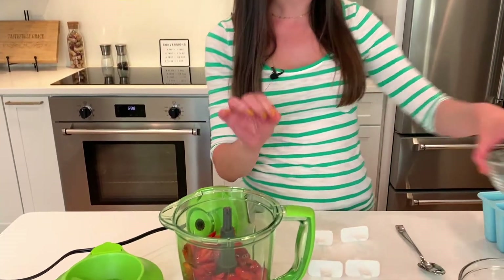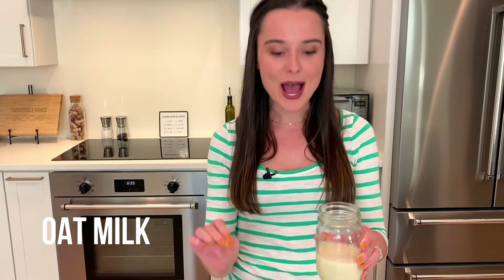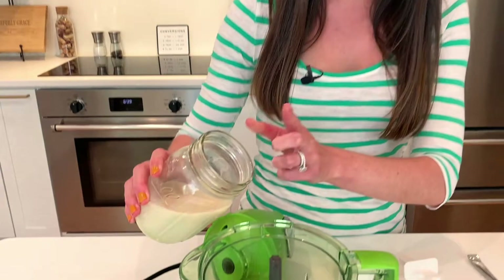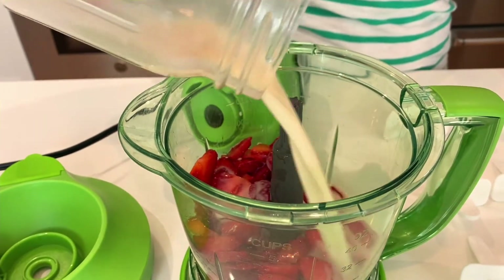Now you're probably thinking — where's the sugar? Well, the strawberries are sweet, but the lemon is very tart, so you do need something sweet. You can use a sweetened almond milk, or add sugar right in. But instead of doing all that, use oat milk. I'm telling you, they make the absolute best popsicles because the oat milk is nice and creamy.